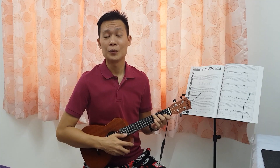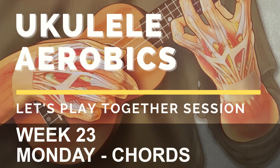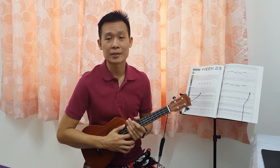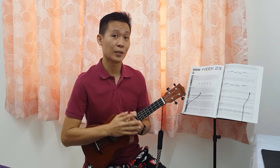Hi everyone, Kenny Poire here. Welcome to Let's Play Together session. Alright, welcome back to ukulele aerobics week number 23. Today is actually Monday, so we are going to do some chords. So let's take a look at the book.